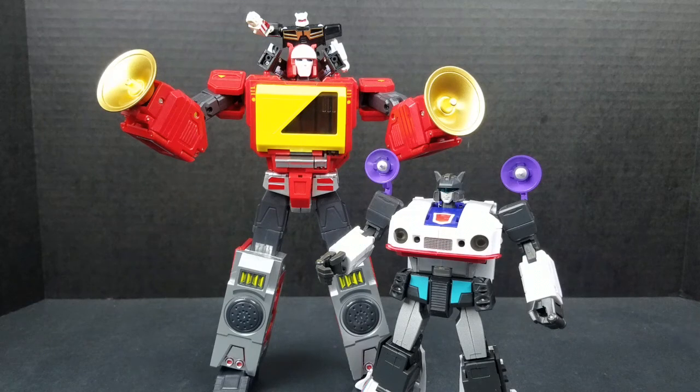KFC, X-Transbots — if you're listening — step your hand game up. And with that being said, as always, I appreciate you guys coming to my channel. Just trying to help people out here. We spend a lot of money on these figures and you expect some kind of quality.